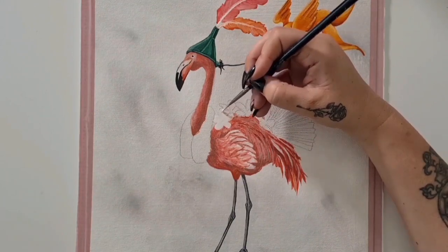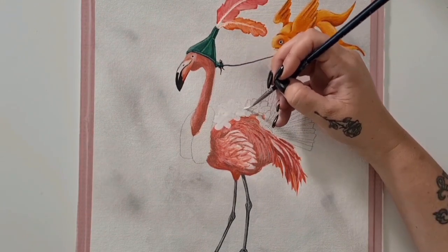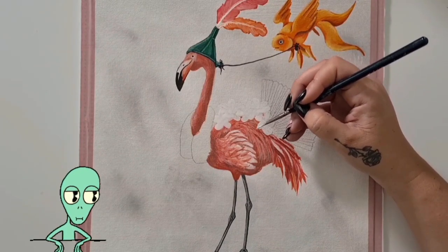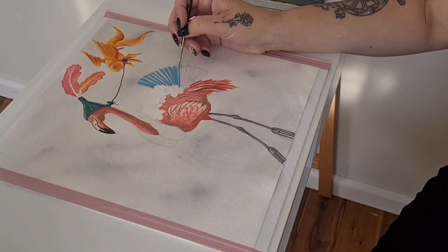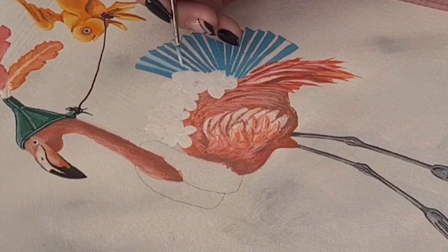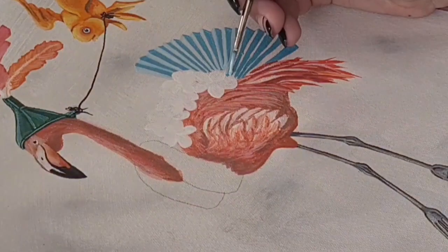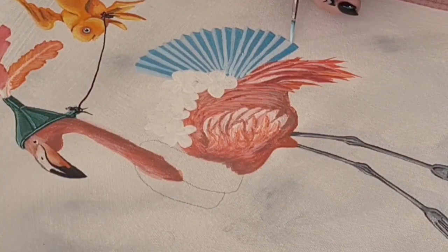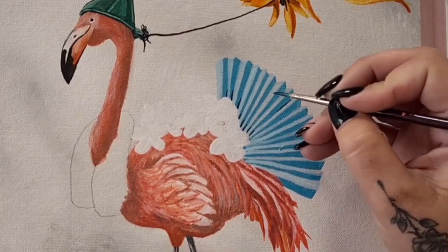The next F word is a — effin' — frangipani. I'm saying it like this because I had a fair bit of trouble with these. I don't know why, they're so simple. But before I get into that, I'll talk you through the process of the fan. I used a combination of a medium blue and a pale blue for each of those individual folds, and then added some midnight blue and black into that mix for the shadows.